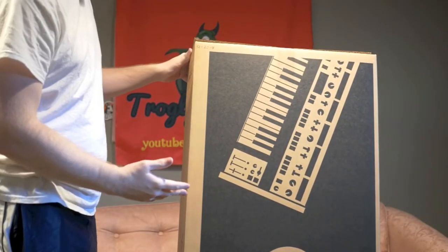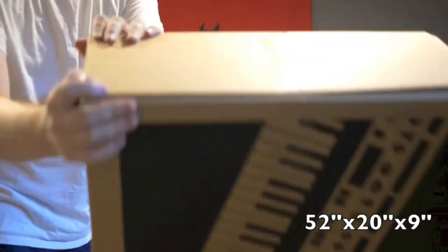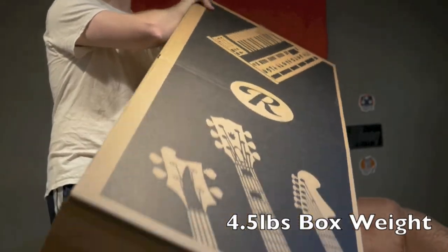The full dimensions of the box are 52 inches tall, 20 inches wide, and 9 inches thick. The box itself weighs four and a half pounds.